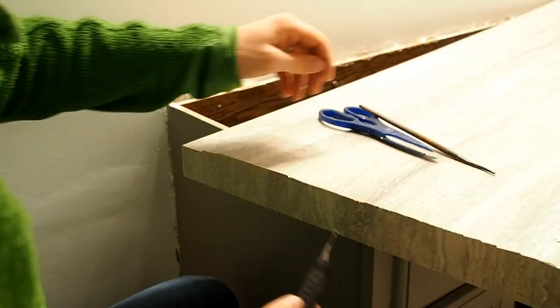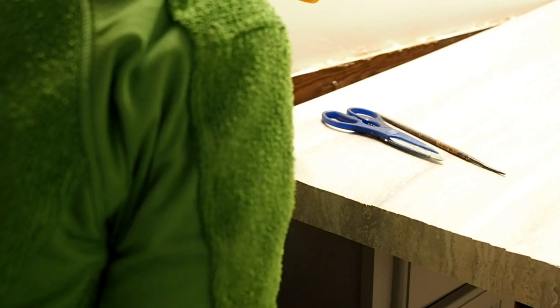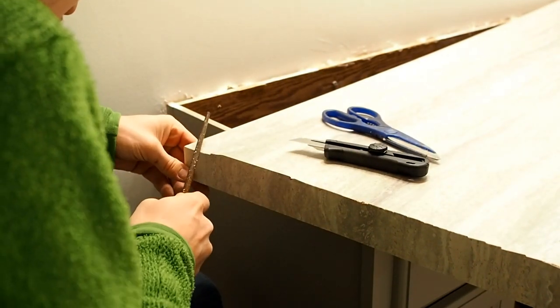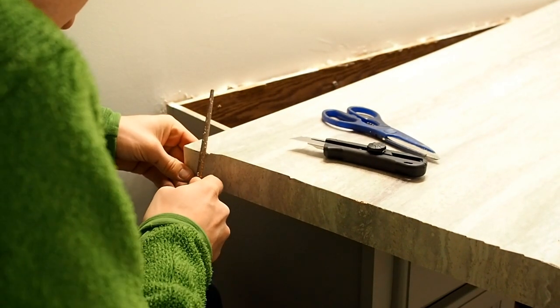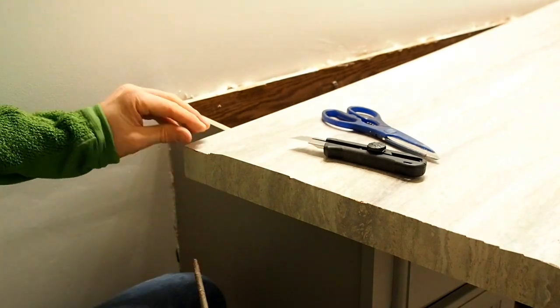The final step is the most delicate and time-consuming part of the entire process. Start by using a utility knife to trim away some of the excess laminate that is above the top and bottom of the countertop. The next step is using a series of files to file it down nice and smooth, creating a perfect edge from the laminated piece to the laminated countertop itself.